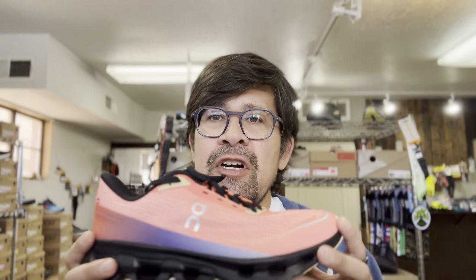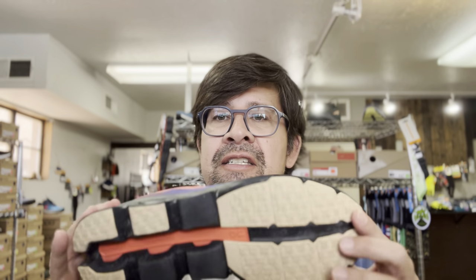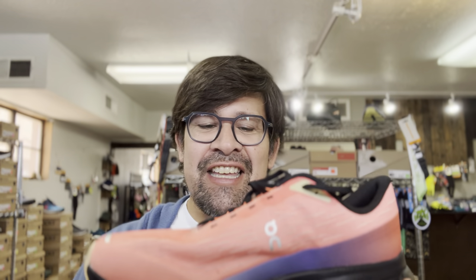A lot of the wear testers were women, and it was designed around their biomechanics as opposed to a man's biomechanics, which is how most running shoes are made. Most are made for a man and then condensed down into women's sizes. This is the first shoe from On made from the women's perspective, but it also comes in men's sizes in pretty similar colorways — three colorways right now. I chose this colorway because I like the brightness.